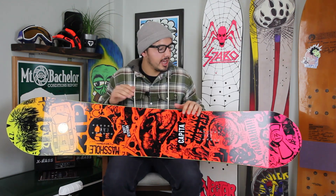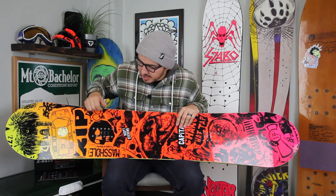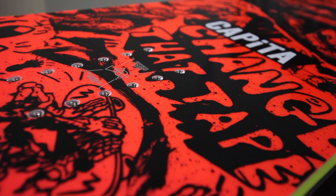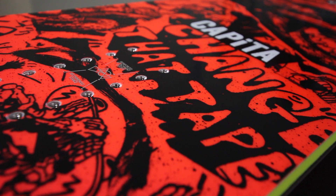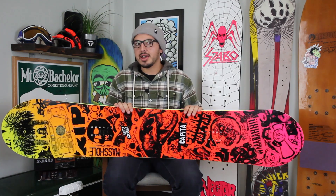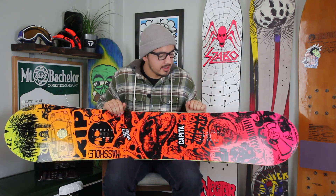That's pretty much it for the Capita Scotty Stevens Pro Model Board. You got a really sick graphic, got your mask hole, got your change that tape — nobody changed that tape. Check them out on Instagram, Scotty Stevens crew. Everyone loves Scotty Stevens. If you have any questions about the 2016 Scotty Stevens Pro Model Board, feel free to drop in the comment box below or log on to tactics.com.